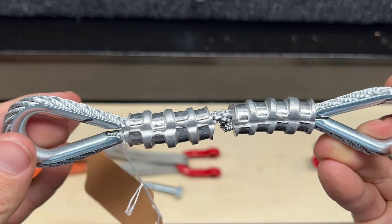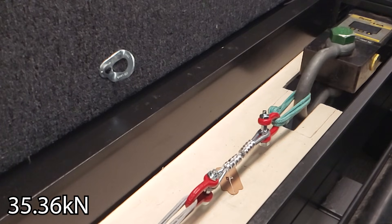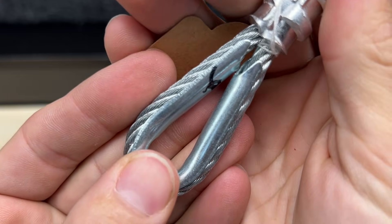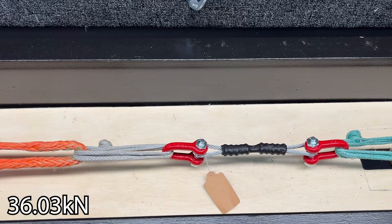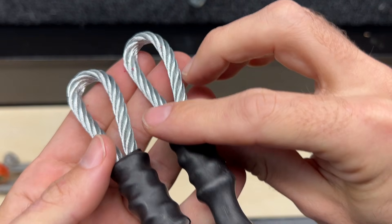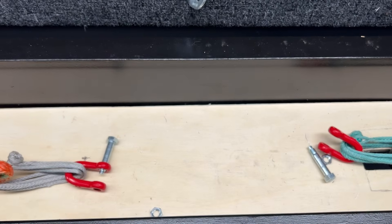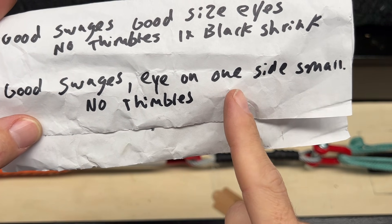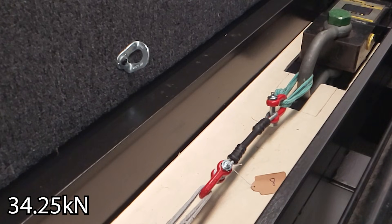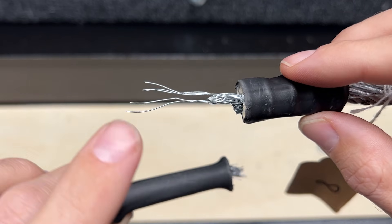Number six is an eight-out-of-ten swage with a loose thimble. Whoa — don't take any 35 kilonewton whippers. It still wiggles. This one had no thimble, and you can see that had such a big effect. This last one also has good swages, and the eye on one side is small with no thimbles. 7,700 — so this mostly broke where the swage was.